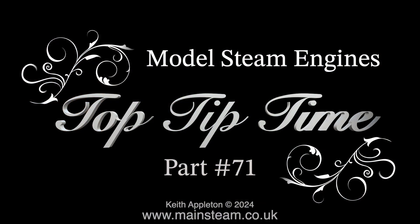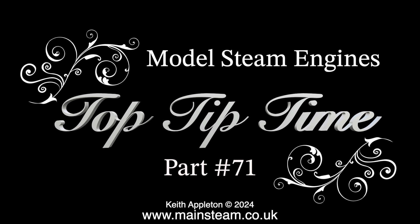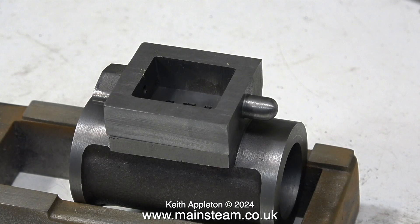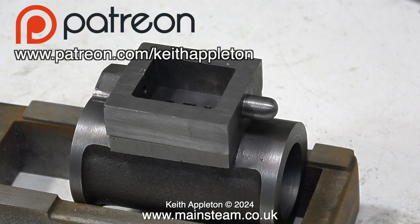Model steam engines, top tip time, part 71. This video contains edited extracts from a series I offer to my Patreon supporters. The series is called 'How to Build a Model Steam Engine.' If you're not a Patreon supporter, please become one — the address is on screen. If you are a Patreon supporter watching this episode, I apologize because you can already see it on Patreon.